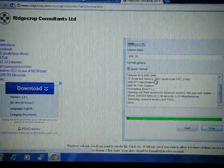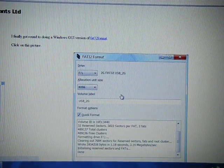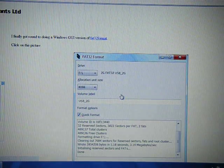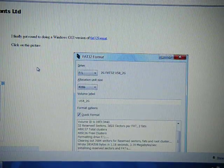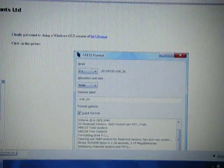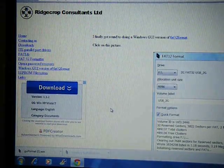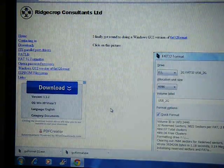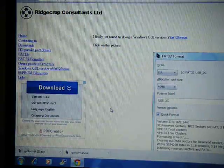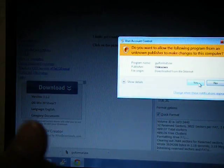When you see the picture come up, click the picture and it should download an exe file. You can open the exe file — it's called GUI format dot exe. It's taken a while to open.